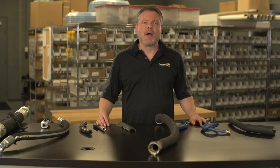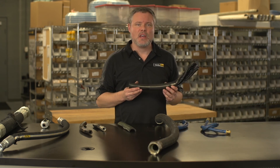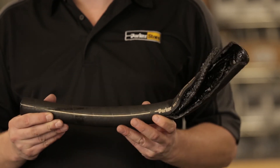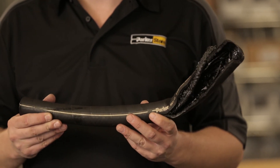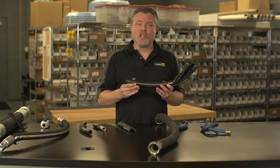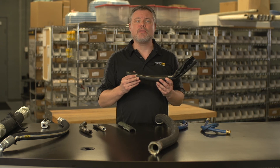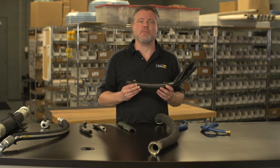Fluid can also be incompatible with the inner tube, which can badly deteriorate the inner tube, as you see here. It may also show signs of swelling and delamination. In some cases, the inner tube may be partially washed out. You need to replace the hose assembly with a hose that's compatible with the fluid to be used, or replace the fluid with one that is compatible with the hose material.